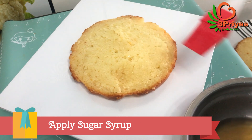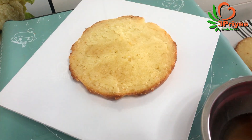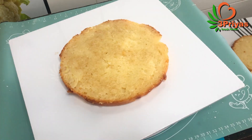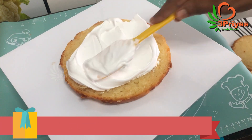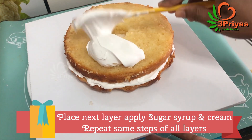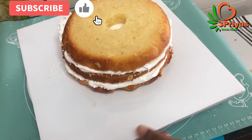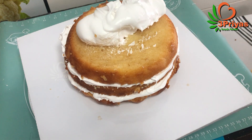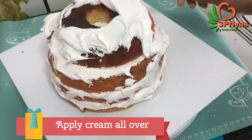We will add sugar syrup. If you want to add sugar syrup, we will add 2 tablespoons of sugar. We will add sugar syrup to 1 layer and add cream. Let's put the cream in a coating.